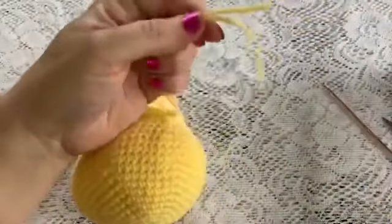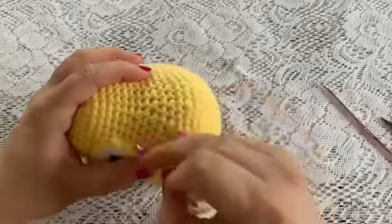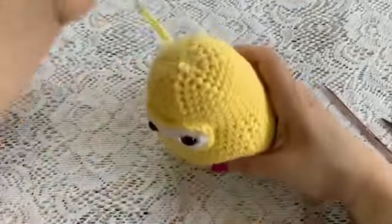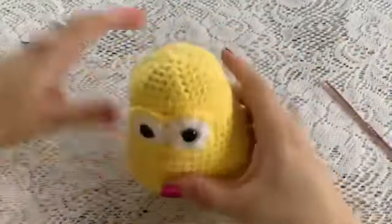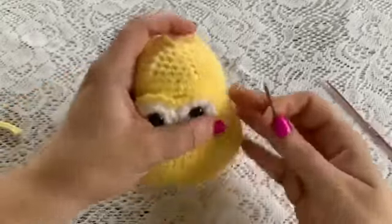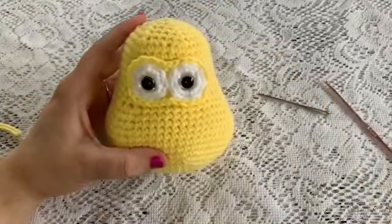Tie two knots quickly, then thread your yarn needle and poke the tails into the head — poke it all the way through — and cut off the excess yarn to hide the tails inside the head. You can use your yarn needle to puff that area back up if needed. And there we go — we have attached the eyes!